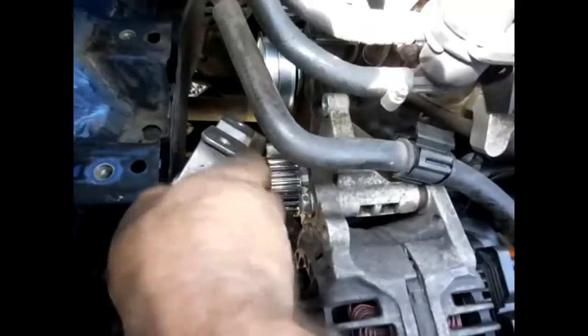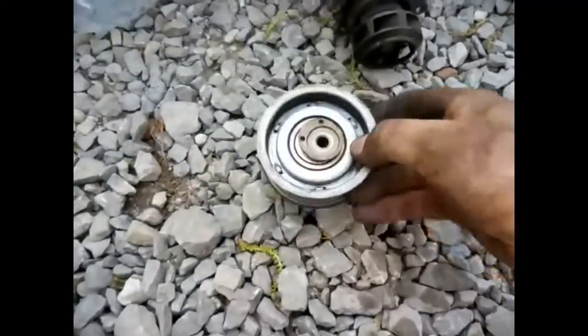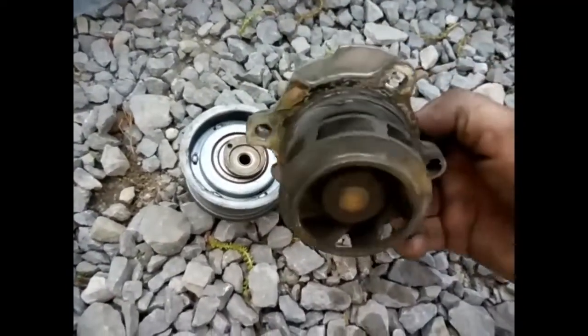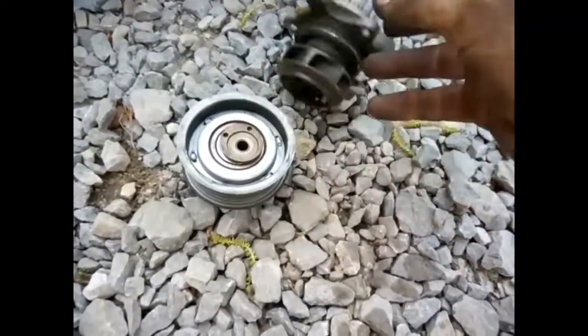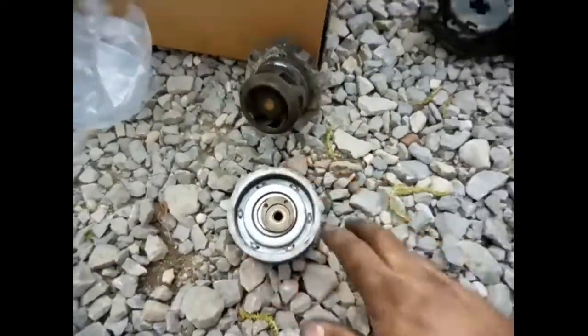We've got the old one out, got the new water pump on. It's got a new belt tensioner — there's the old water pump. He bought a package deal that came with a timing belt, water pump, and belt tensioner.